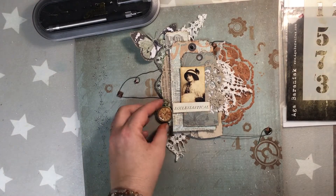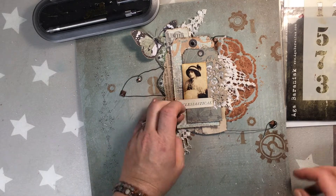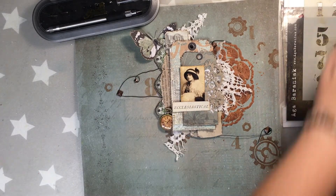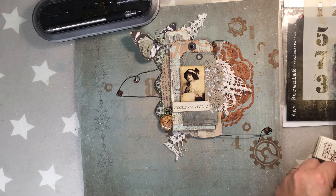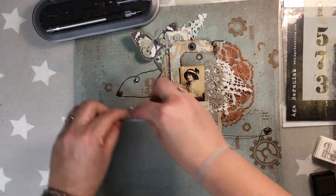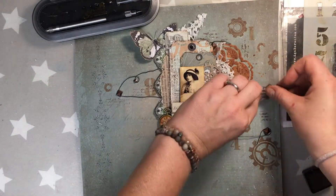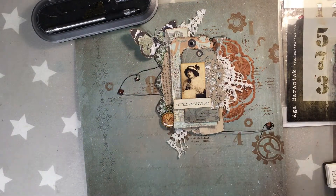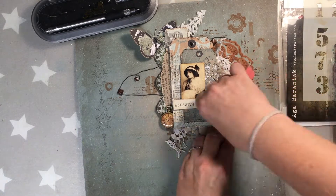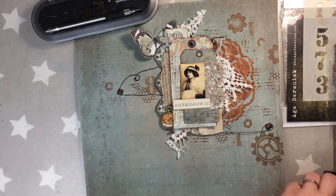I wanted to make this layout quite simple so I am not adding too many embellishments. However, this particular watch I really loved and I think it matches the layout perfectly, so I added it. Now I'm adding a little bit of script stamp from Paper Poetry with the same vintage sepia ink, because I want to keep coherence between the green, vintage sepia, and brown. This stamp from Viva Las Vegas I use quite often — I really like it.